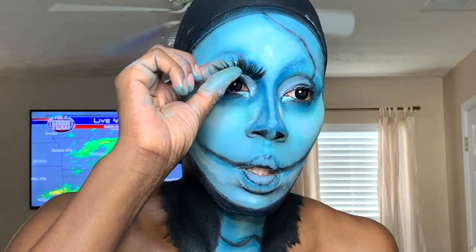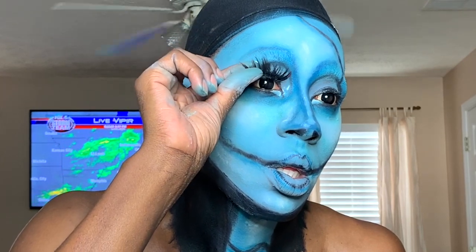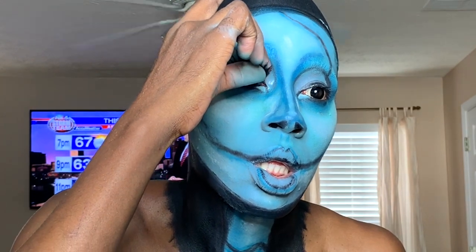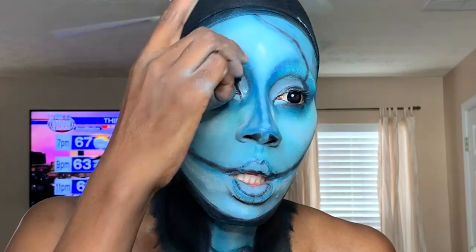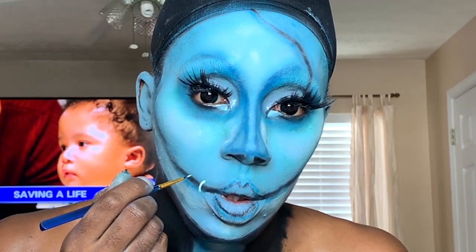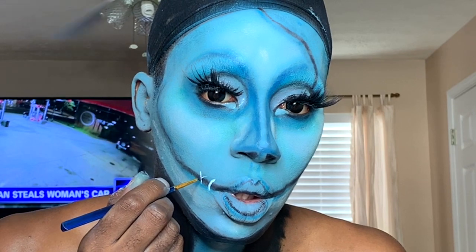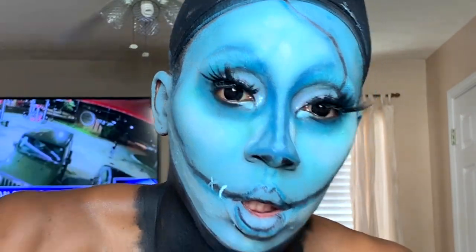Now I'm putting on my 301 eyelashes. Somehow I forgot to record when I did the black lines on my face where the stitches will go — I apologize for that. Now taking the white paint and creating the stitches: just look at a picture for reference — it's little X's and a little line here and there. So go for it.